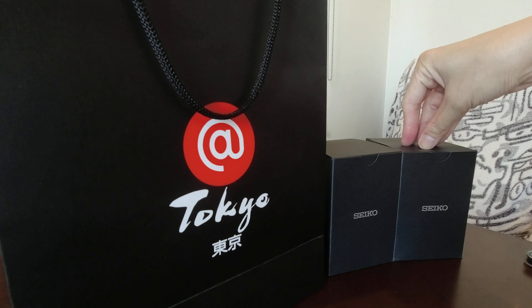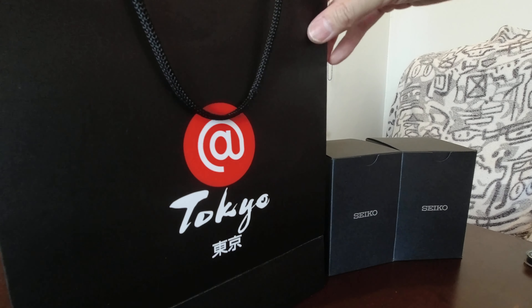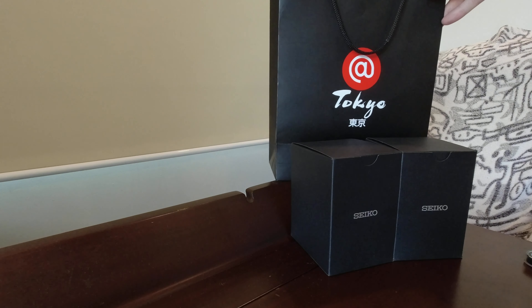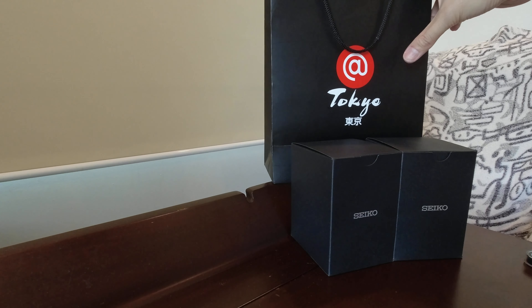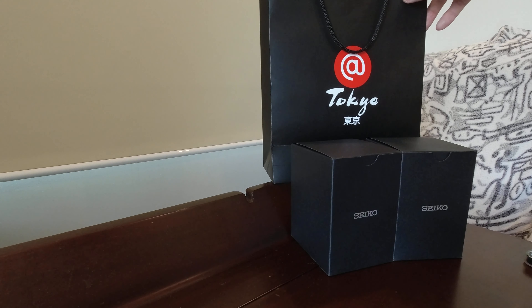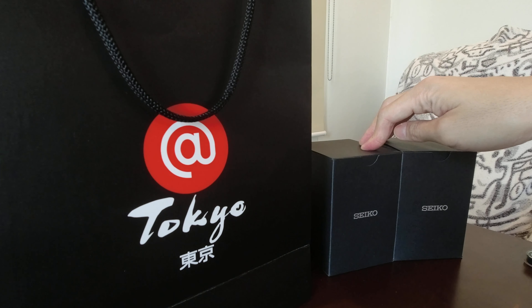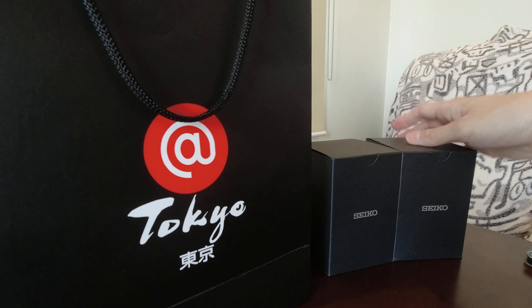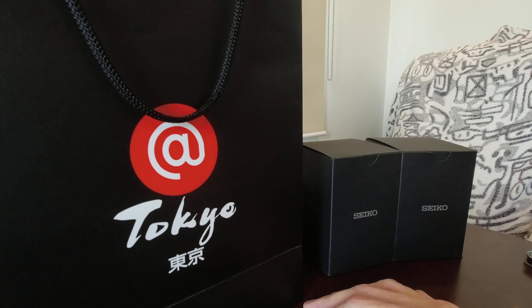These are the SSK005 and the SSK003. These are actually from two different resellers but both of them got their supply from a Tokyo store, which is a Japanese store located in most malls in the Philippines. One came from Daet, Camarines Sur if I'm not mistaken, and the other one is here in Metro Manila. So, let's proceed with the unboxing.